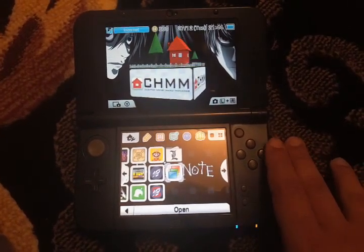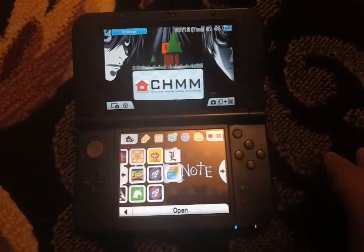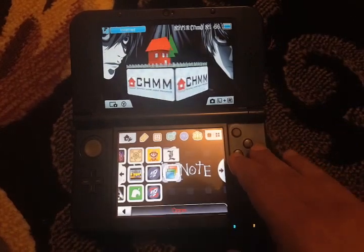Put those themes in your SD card. There is a way to transfer files to your SD card without removing it from your 3DS — there's a video for that you can check out. Then just launch this application.